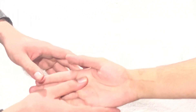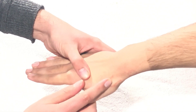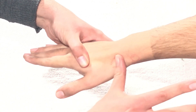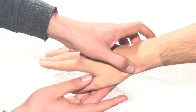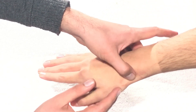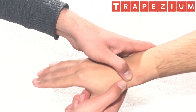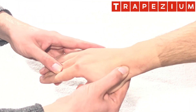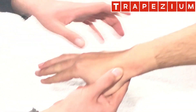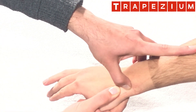In the anatomical snuff box, if you don't go very deep but move very proximally, just distal to the scaphoid and proximal to the carpometacarpal joint, here is the trapezium. The trapezium bone of the distal carpal row lies here, and the scaphoid is at the proximal most portion of the anatomical snuff box.